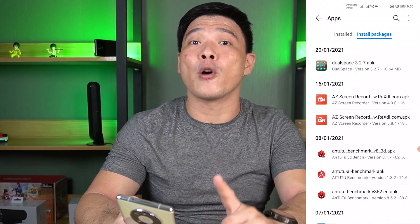First of all, you need to download DualSpace 3.2.7 APK. I'll show you the link in my description box below to get the proper package for installation.